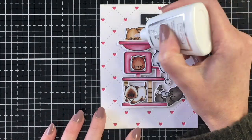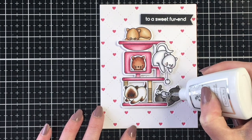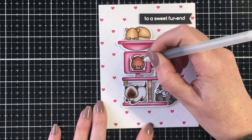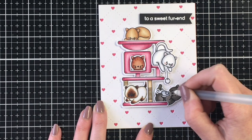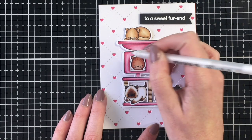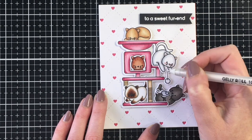I'm going to add some final details. I brought in some Nuvo glaze for their noses — it just gives a nice shiny raised effect. And then I'm going to add a little bit of detail with a black glaze pen. This is also going to give a little raised effect on their eyes and just helps the eyes stand out, especially when they're colored a little bit darker.